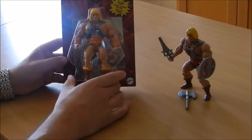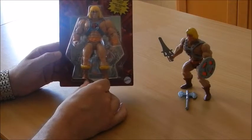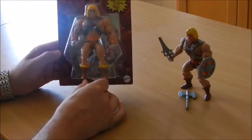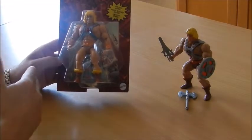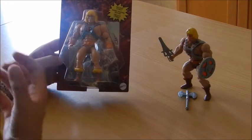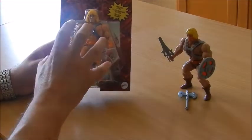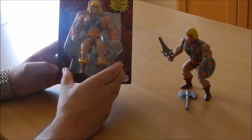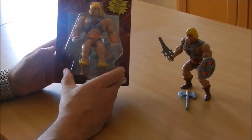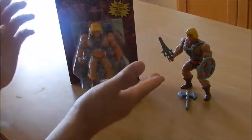Those of you who have already watched a couple of videos on my channel know that, as much as this collection goes, I like to keep them inside their original blisters because of the nostalgic appeal to the original ones that came out in the 80s. So this guy remains tucked inside his plastic case. What I do have here is the original one — the 1981 He-Man.